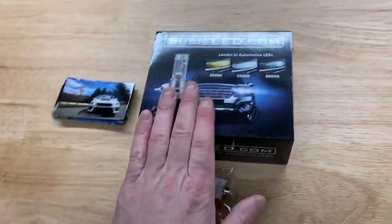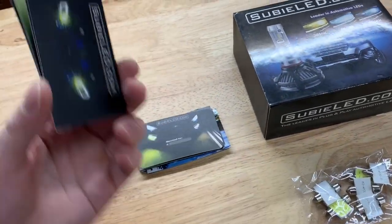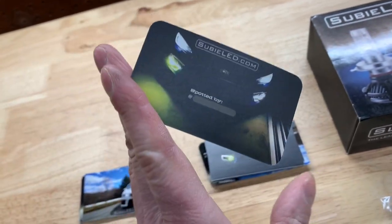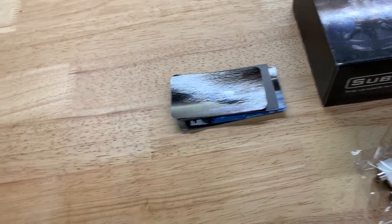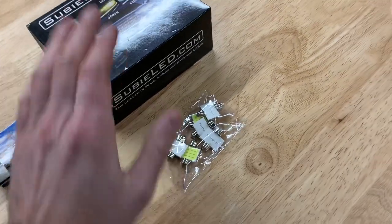I posted a video and Subie LED was kind enough to send me these to match, so thank you to Subie LED and Jacob for sending these out. I have H11 X3 bulbs in there and these are the same or a very similar updated version. They also sent me some cards — pretty cool — where I can write my Instagram handle and stick them on windshields to spread the word about Subie LED.